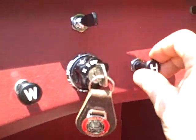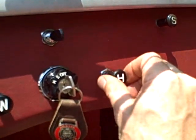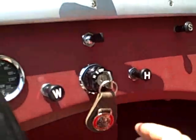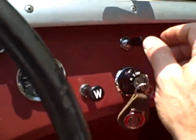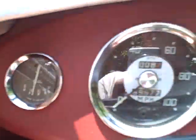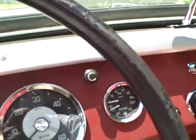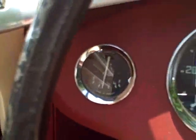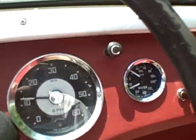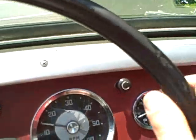The wipers do work and the heater does not — I just haven't hooked up the blower, but the switch appears to be fine. And that's good because those switches are not available. Here's the lights and the turn signals, and those are also working. So is the gas gauge, which is great. We've got the correct gauges, working gas gauge, and a working new oil pressure and temperature gauge.